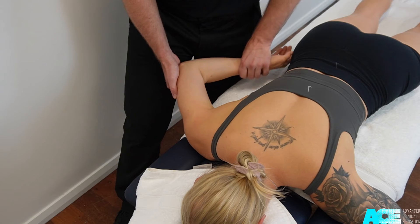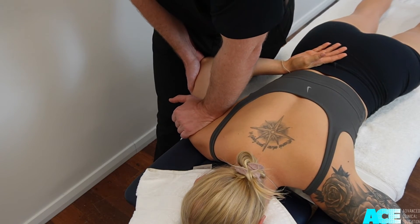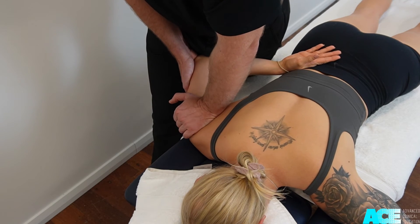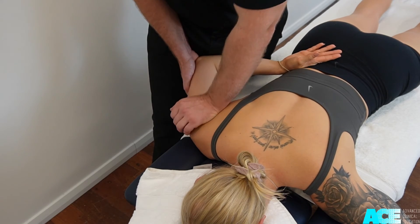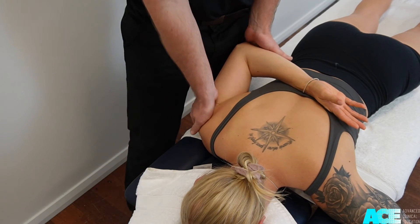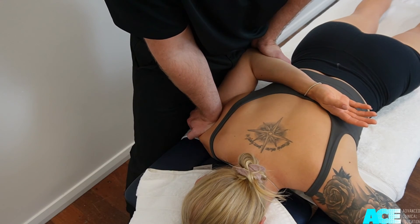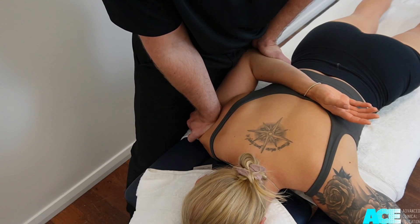We can then further progress this as symptoms decrease by placing the patient's hand behind their back and repeating the mobilization technique. As symptoms decrease we can further increase the amount of range of movement achieved at the glenohumeral joint by reaching the patient's hand across the other side of their back. This will increase the amount of shoulder adduction, internal rotation, and some extension through the glenohumeral joint.